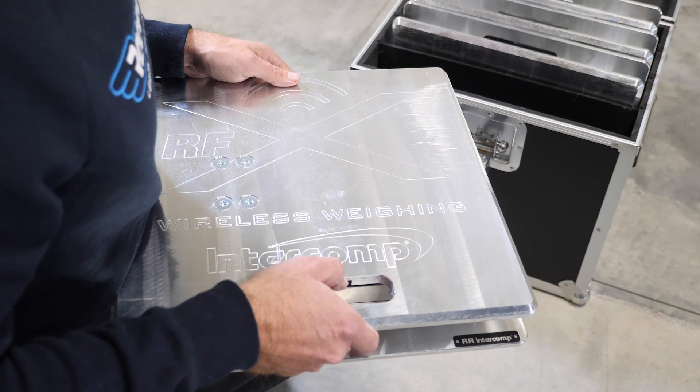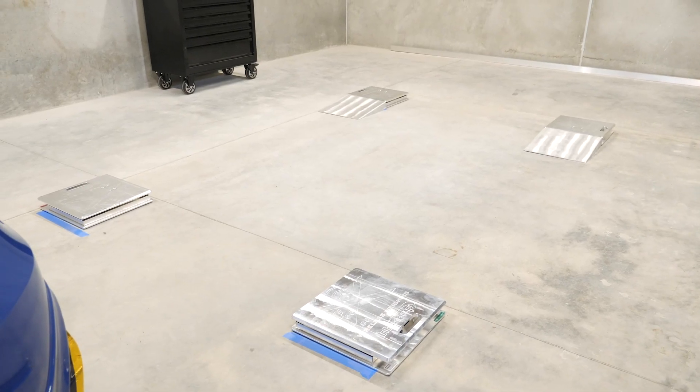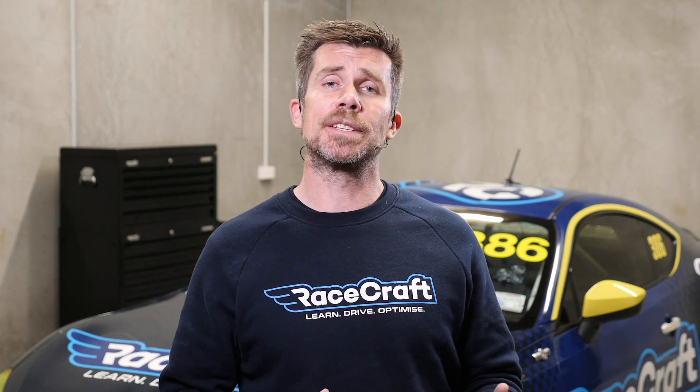In our case we are using the Intercom SW650 wireless scales, so there are obviously no wires running between the individual scales and the hand controller where we'll be viewing our measurements. In the case of a wired scale setup we are also going to need to connect the wires to that hand controller, again making sure that the orientation of the individual wires is running to the correct scale and the correct location on the controller.